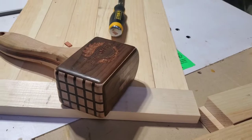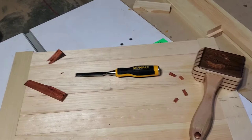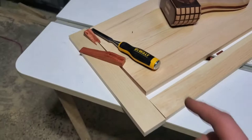Hey guys, welcome back to the channel! I just finished building this - you'll be asking what's all this here. If you want to see what that is, stay to the end of this video. I'll show you what I was filming here. Let's get rid of all this stuff - and this is what I made. That's what I made! If you want to see how I made this beautiful mallet, then watch this video with me.